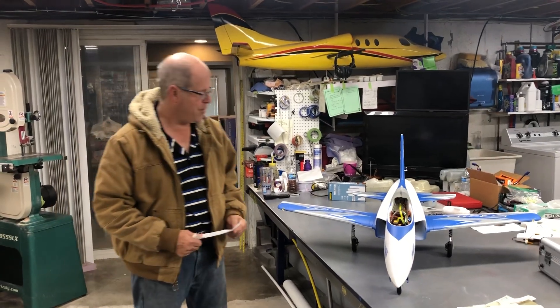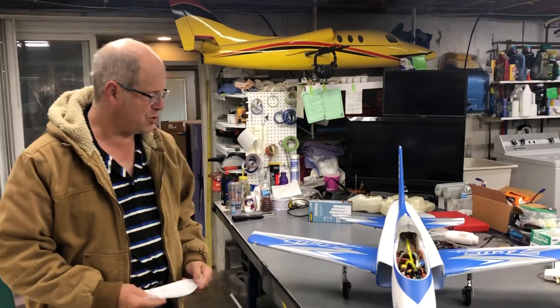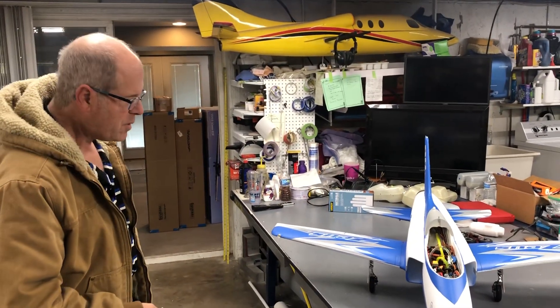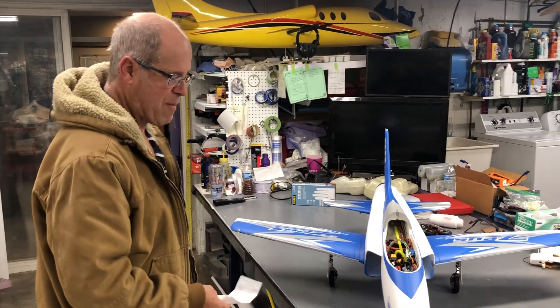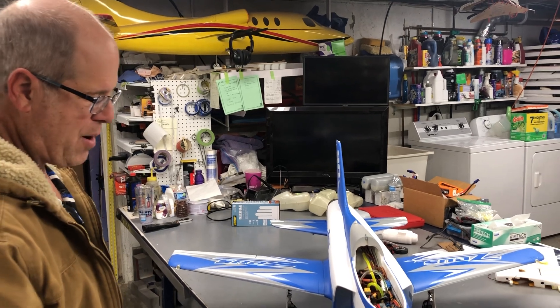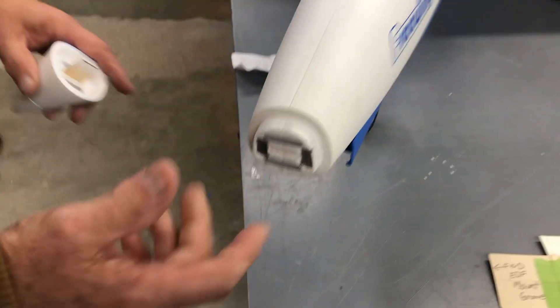Welcome back — the turbine conversion of the Free Wing Zeus is completed and hopefully I can fly it tomorrow. All in all I was really happy with the way it turned out. I thought it was gonna need a lot of ballast up front but it only ended up needing two ounces.